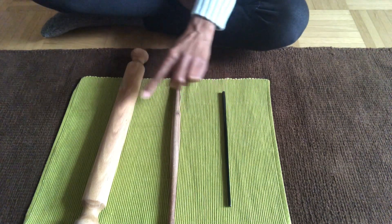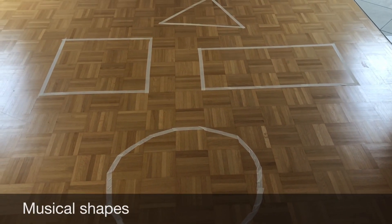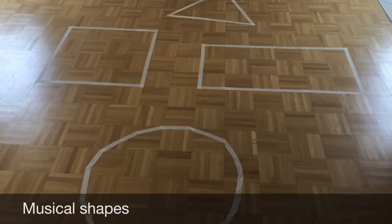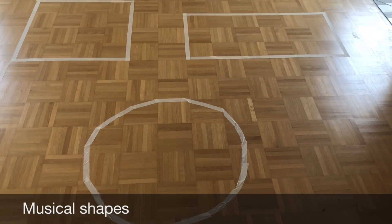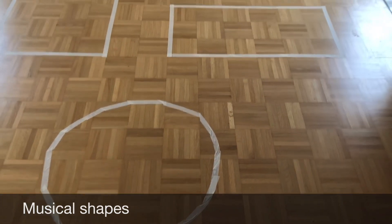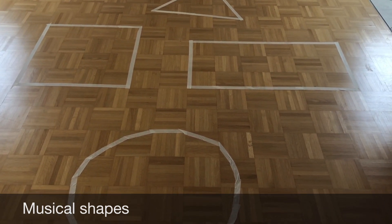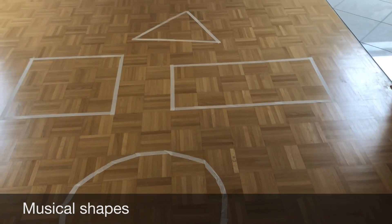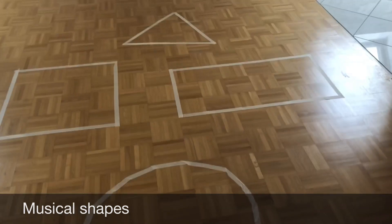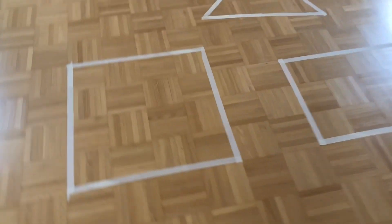Musical shapes is a music and movement activity. Materials you will need: masking tape and music. Make sure there is enough room for moving around. Using the masking tape, make shapes on the floor such as a circle, rectangle, triangle, and square — whatever shapes you desire. First introduce the shapes to the child, then tell the child you'll play the music, and when the music stops, you'll shout the name of a shape — for example, circle — and you and the child will run to that shape and stand inside it.